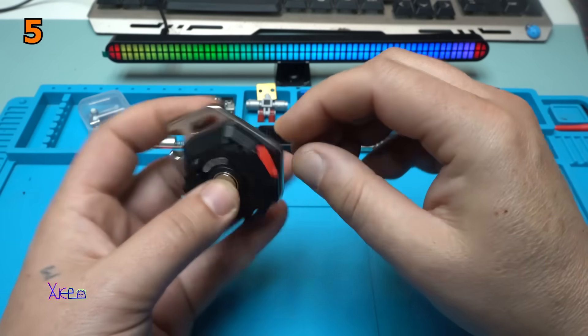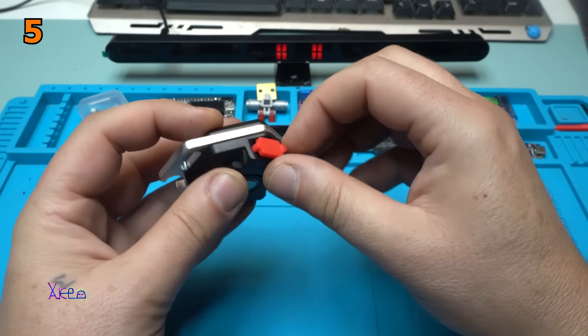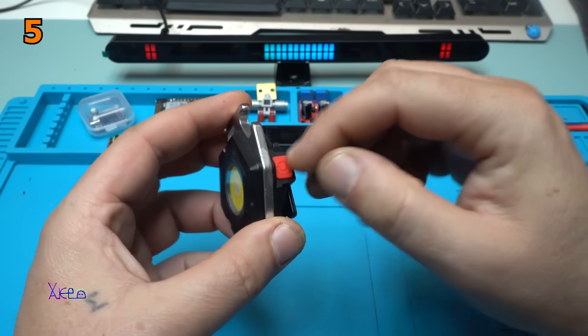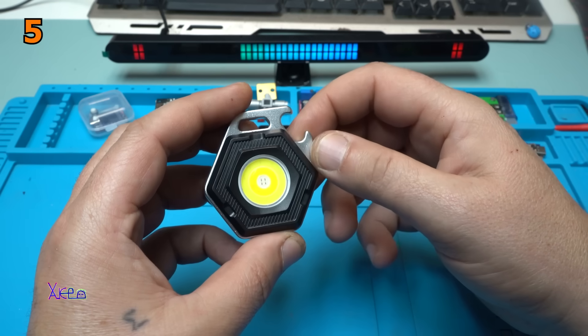On the side we have the Type-C charging port. Beautiful. And we have one power button to control the three LED chips, seven modes.